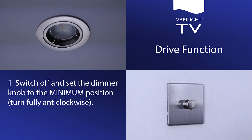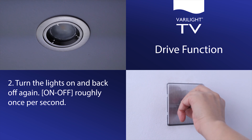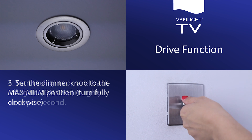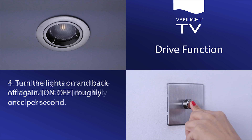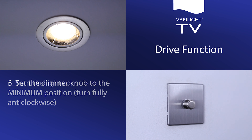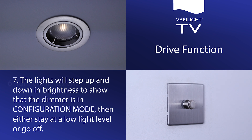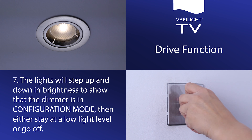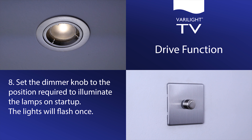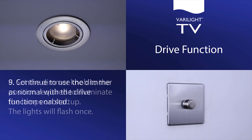Switch off and set the dimmer knob to the minimum position. Turn the lights on and back off again, roughly once per second. Set the dimmer knob to the maximum position; turn the lights on and back off again, roughly once per second. Set the dimmer knob to the minimum position, turning fully anti-clockwise, then turn the lights on. The lights will step up and down in brightness to show that the dimmer is in configuration mode, then either stay at a low light level or go off. Set the dimmer knob to the position required to illuminate the lamps on startup. The lights will flash once. Continue to use the dimmer as normal with the drive function enabled.